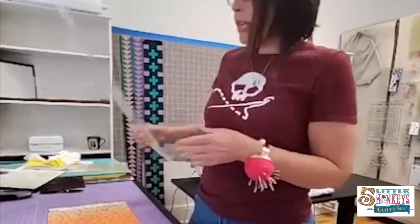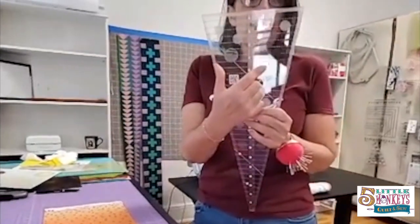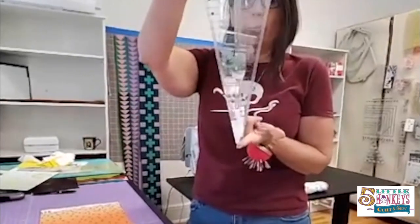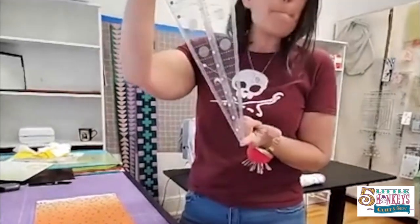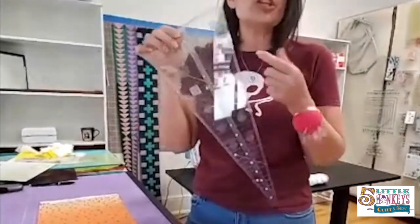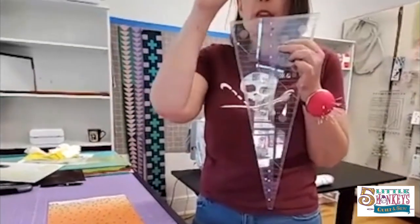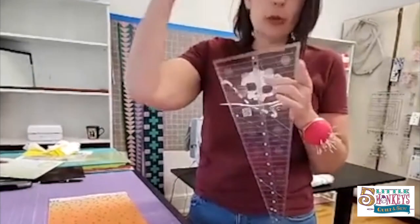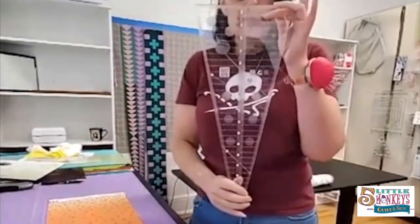The tools you're going to need: you need the 22.5 ruler by Creative Grids — it's this giant 22.5 degree angle ruler. Can you use a different Dresden ruler? Maybe, but you need this angle to get the number of blades we're going to make, and you need this number of blades to make the oval shape. So the short answer is no — this is the one that really works.